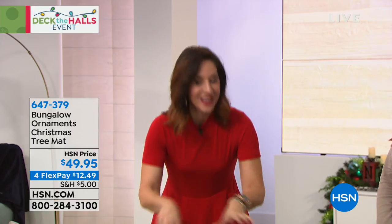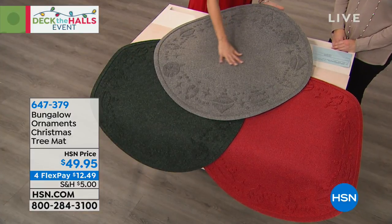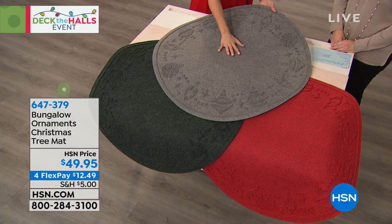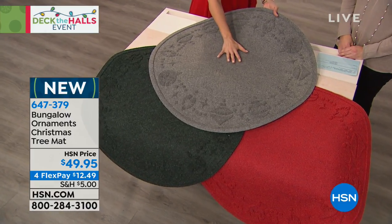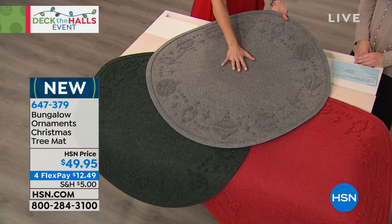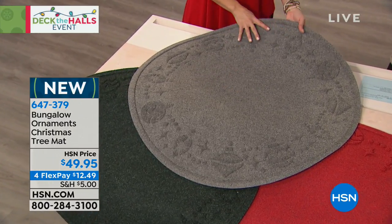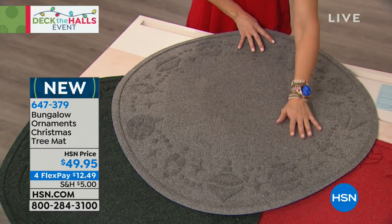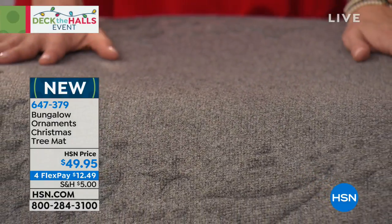This takes that stress away because nothing's getting through this little guy here. You've talked about that rubberized backing. Now this is Bungalow — and if you don't know Bungalow, Bungalow is a class leader when it comes to flooring and mats. It's all 100% made in the US, shipped from the US. It's polypropylene on top, which means you could have this in a sun-drenched area and it will never fade.